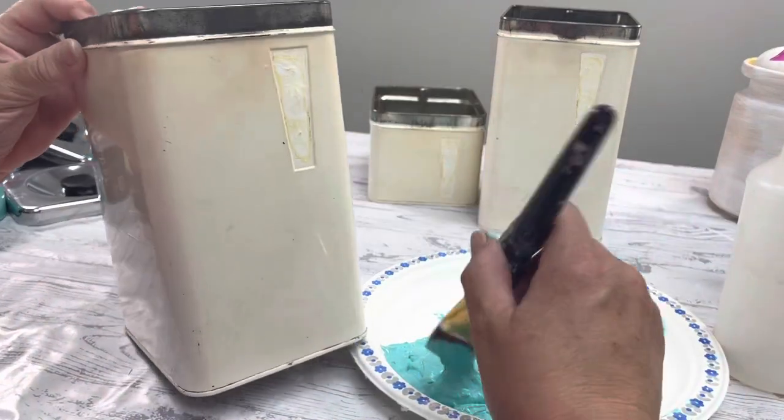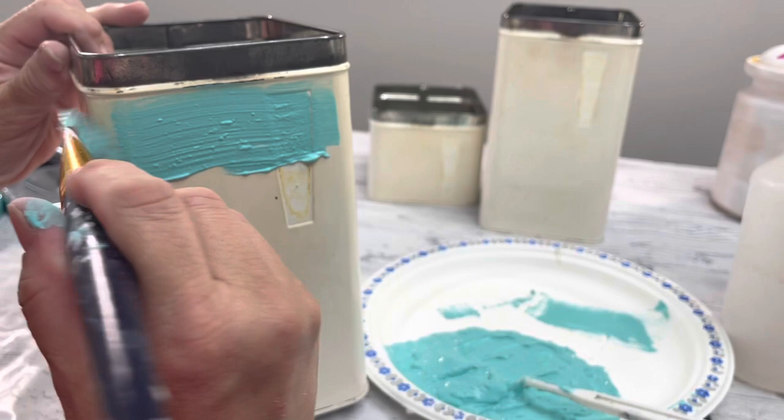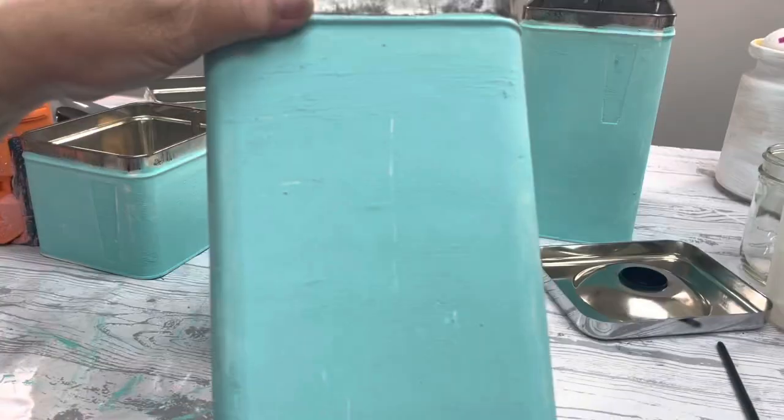For the products that I'm using today, you will find a link under this video. I'm going to take some sandpaper and very lightly just knock off all of those high points.